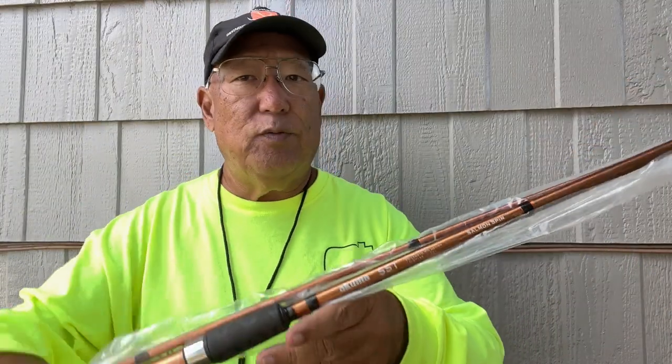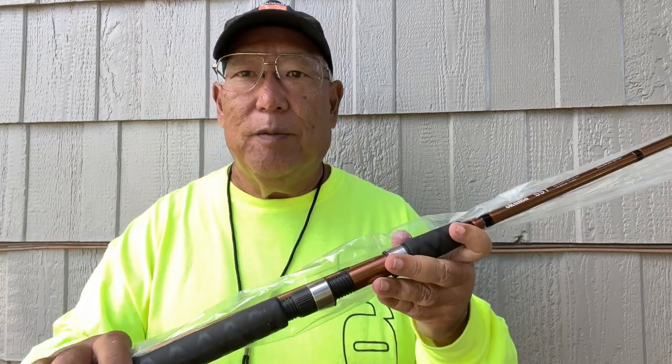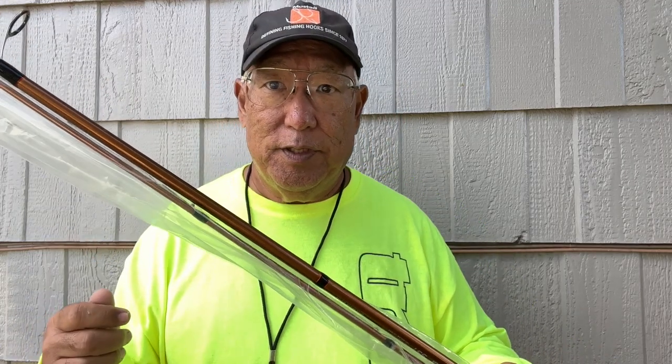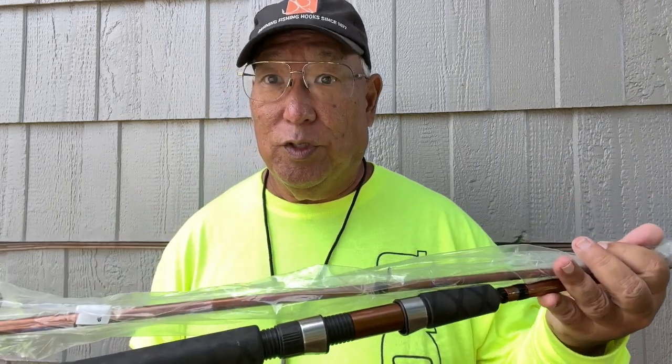It's rated for 10 to 30 pound test line and half to two ounces, so it's a salmon spin rod. This was first engineered for people in the Pacific Northwest to go for salmon and trout, but it works very well here in Hawaii for guys who do shoreline whipping — spin casting with grubs and small lures and jigs along the shoreline. This is a very welcome addition and a very strong rod with good stats.